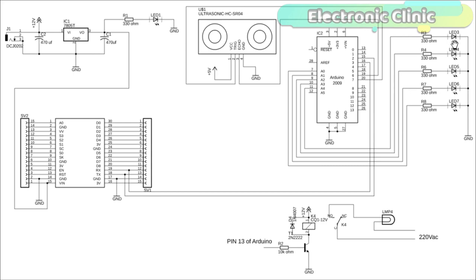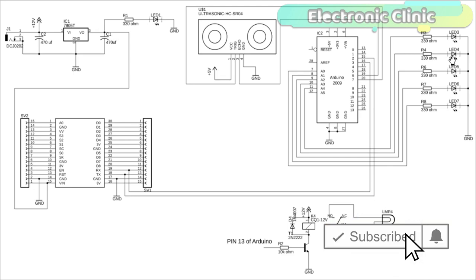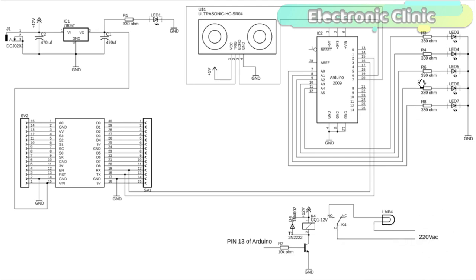These are the 5 LEDs which will be used to display the percentage of water available in the water tank. The first LED shows 20%, the second 40%, and so on up to 100%. These are current limiting resistors connected in series with the 2.5 volt LEDs. These LEDs are connected with the Arduino's analog pins A0 to A4. This is the 5 volt regulated power supply based on the LM7805 voltage regulator.